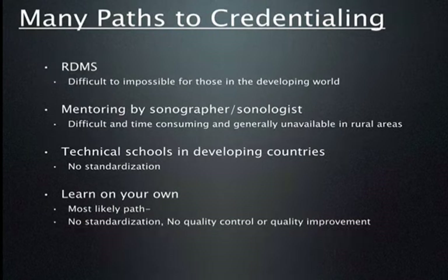There are multiple paths for training in ultrasound. In western countries we have credentialing and organizations dedicated to training and excellence in ultrasound. Many hold an RDMS — registered diagnostic medical sonographer — credential, which would be very difficult or almost impossible in the developing world. Most often people are mentored by a sonographer or sonologist, but this is very time-consuming and labor-intensive, requiring one-on-one scanning over a long period of time.